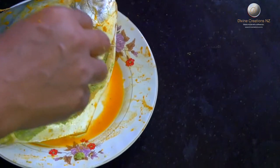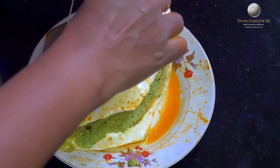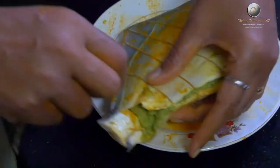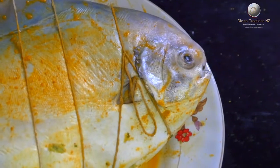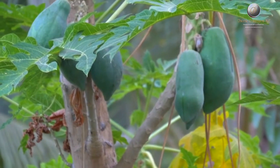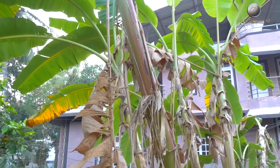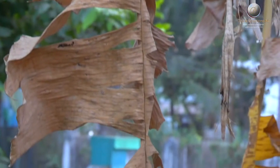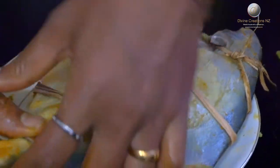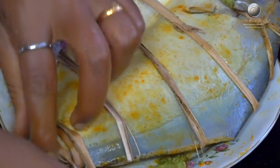We can tie this fish using a string. In olden days, people used dried banana leaf fiber to tie the fish. If you are using banana leaf fiber, make sure you clean it thoroughly before use.